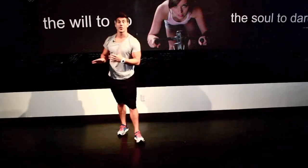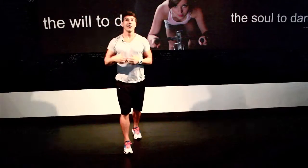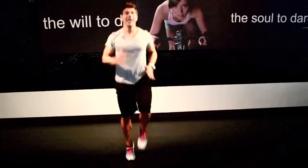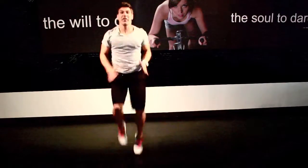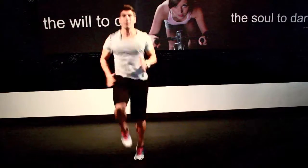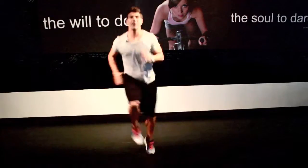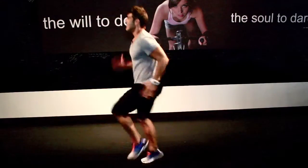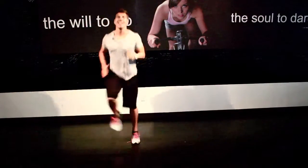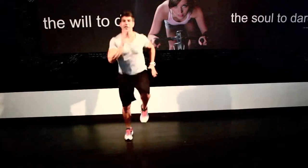Last but not least is running in place. May seem silly, but this is the hardest one in my opinion out of all five. Get those shoulders moving, hands pumping, flip the hip, bring those knees up, drive those heels down. Find your pace and keep it. Have some fun — move around a little bit, side to side, side to side, and back. Keep working, keep pushing.